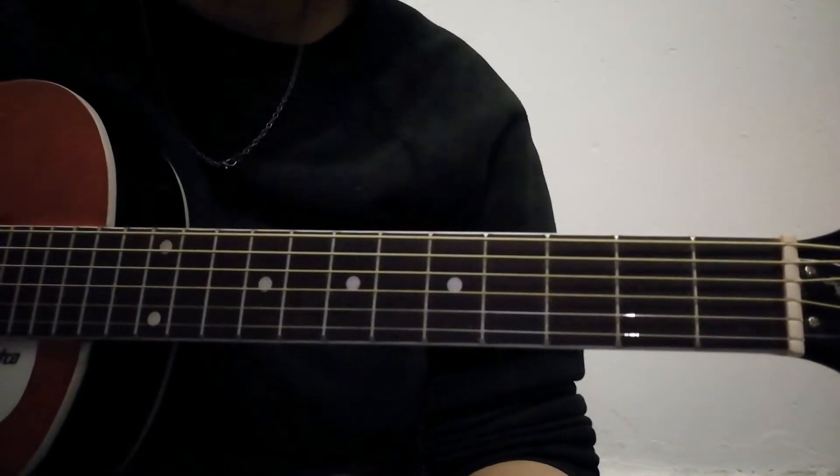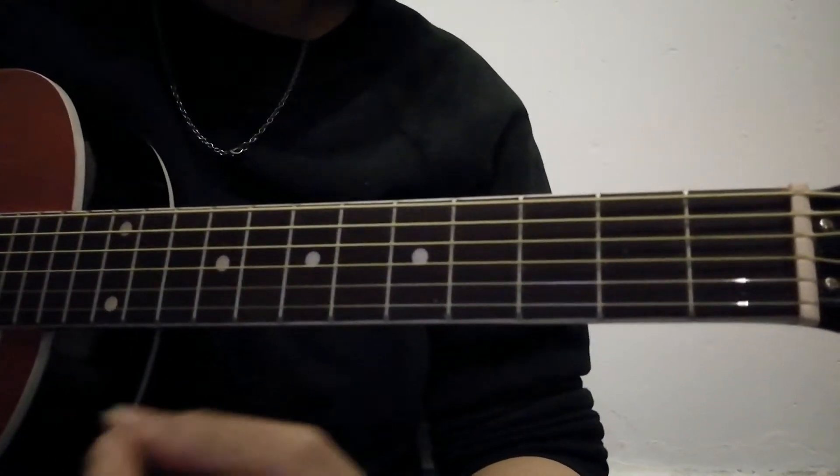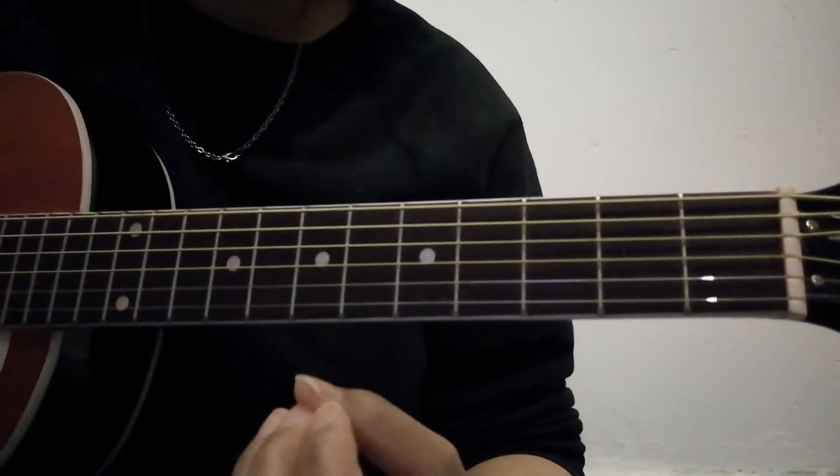Hello and welcome to this tutorial — a quick tutorial, hopefully — of GOT7's Zero. It's quite a nice song and easy to learn if you're just picking up and getting started on guitar.